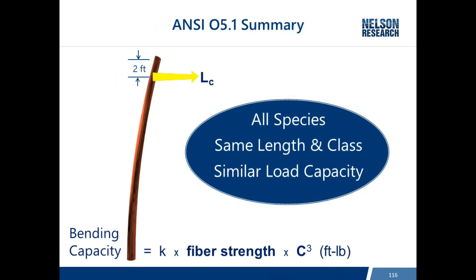The summary of ANSI 5.1 is that all species of the same length and class are to have similar load capacity. This is accomplished by establishing class loads, determining the fiber strength of each species, and then adjusting circumference requirements for each species. So no matter what species, if poles are the same length and class, they will have similar load capacity.